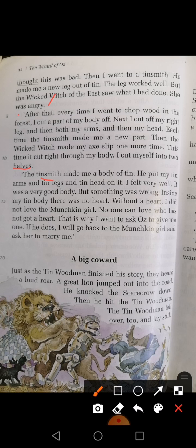Then the tinsmith made me a body of tin. He put my tin arms and tin legs and tin head on it. I felt very well. It was a very good body. But something was wrong. Inside my tin body was no heart.